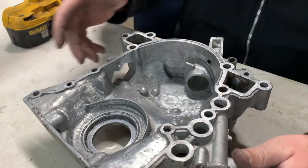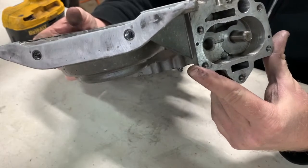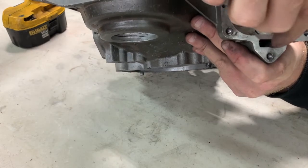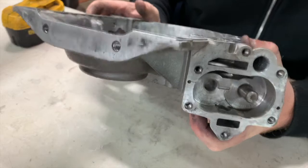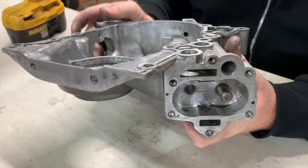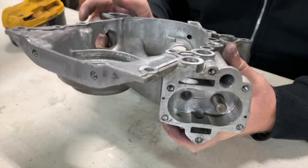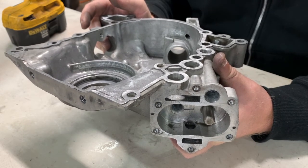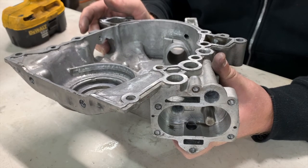That's how you do your basic timing cover mods for Buick. I do need to still get down in here and open this up, but I'm going to do that with my handheld rotary tool. If you have any questions, comments, or concerns, leave them below. Hit the like and subscribe button if you think this was cool. That way you can catch all of our videos. All right, thanks, have a nice day.